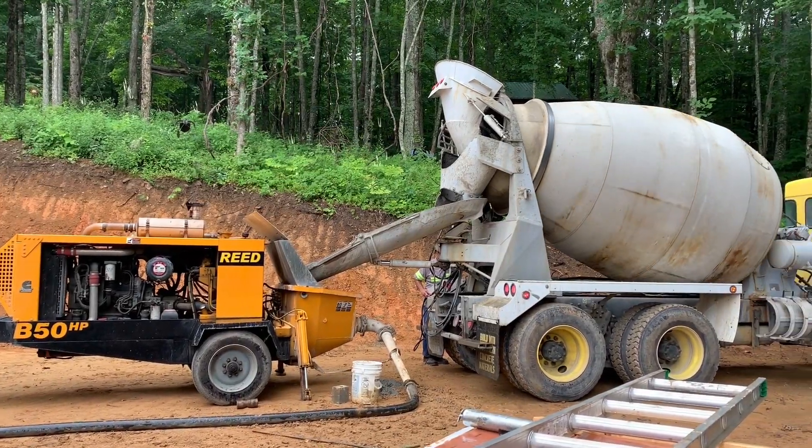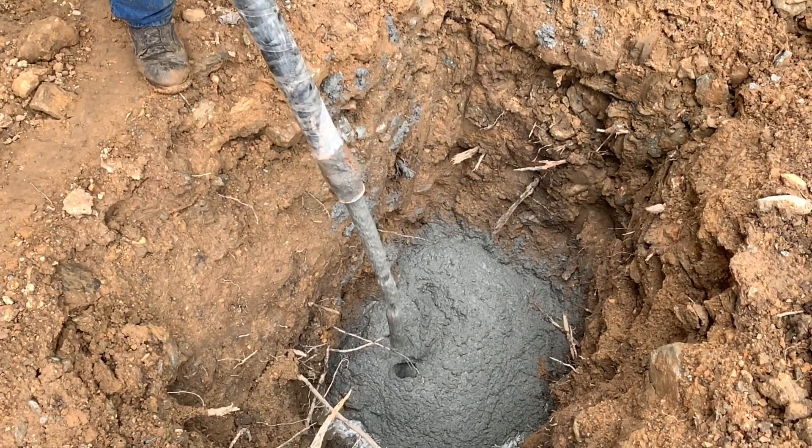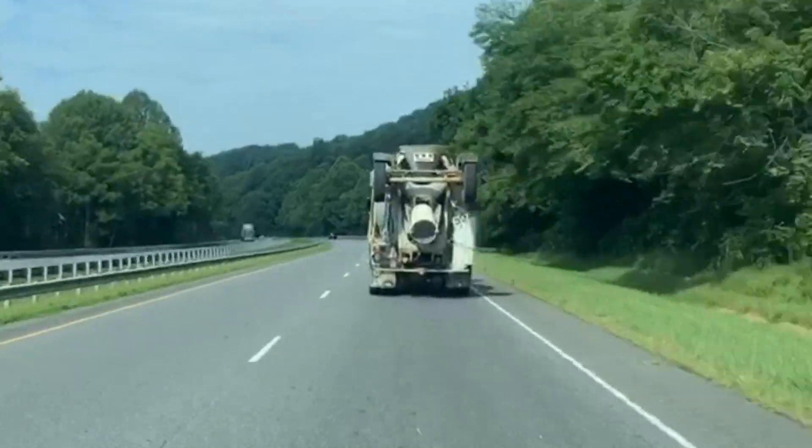Today's a big day on the job because we're going to be pouring the last of our concrete piers and footers on this house. We're going to be using a concrete pumper truck to do this — it's an awesome machine — so we're going to show you how it works and show it in action. Help us out by subscribing to our channel, and a special thanks to Allison Concrete Pumping and Southern Concrete Materials for always doing a great job.